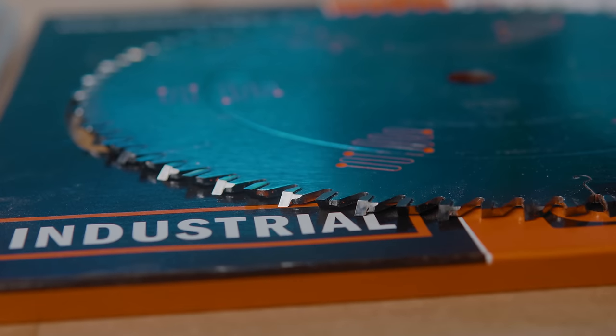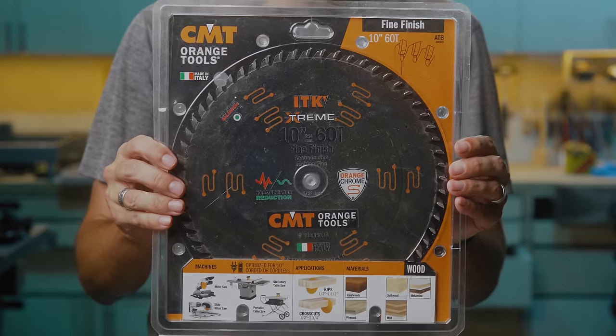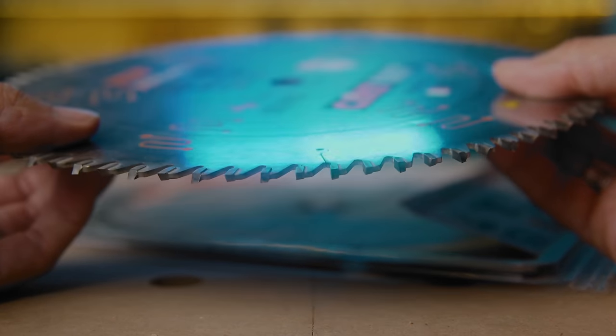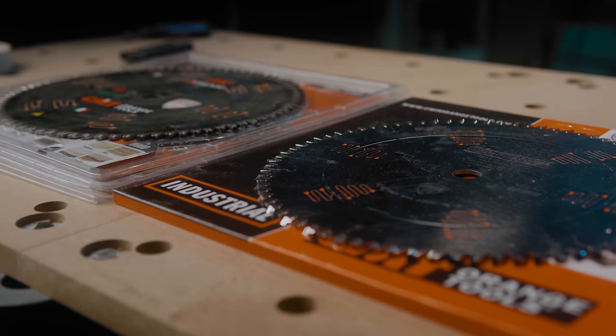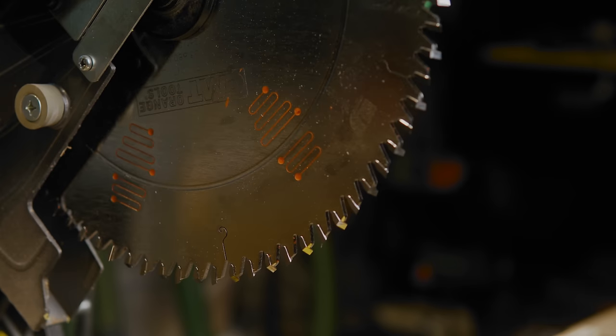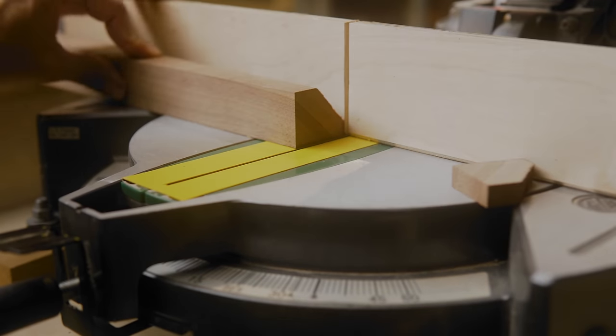These CMT blades are industrial quality, meant to run all day, and just as good as Forrest if you've heard of that brand — and about half the cost. If you're on a budget, you can get the CMT thin-kerf blades, called ITK Extreme, and they're miles better than the Diablo, usually the same price or cheaper. Both lines of CMT blades are resharpenable, so it's a great investment and it saves the landfill from cheap disposable blades. Buying quality saw blades is one of the best investments you can make in your shop — you'll get better cuts, better finish, and actually save money in the long run.